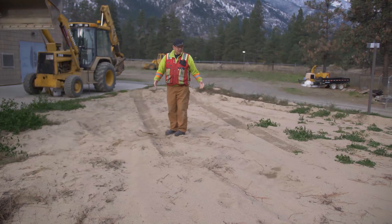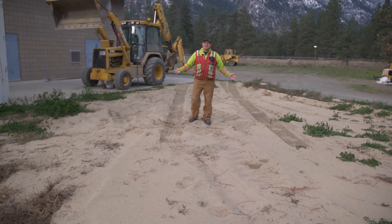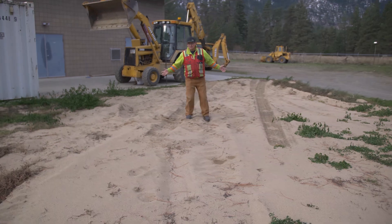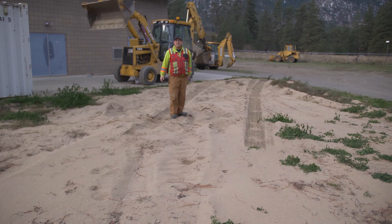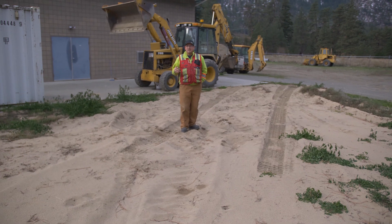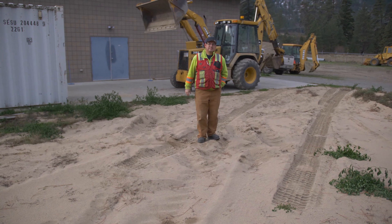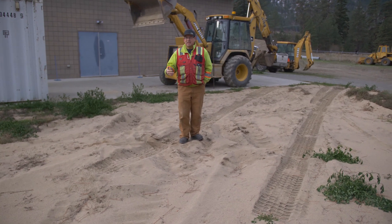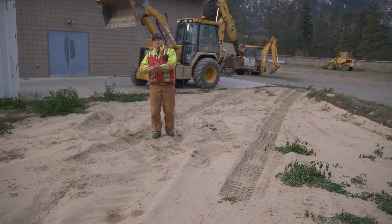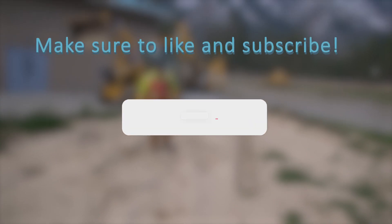We dump it here, so what I'm standing on is scrapings that have sat here from when I started back in 2002 — so this is 16 years of scrapings. We don't scrape one filter every year; we scrape one filter every two years, but we are scraping once a year. We'll do filter one one year, filter two the next, then filter one again the third year, and so on.